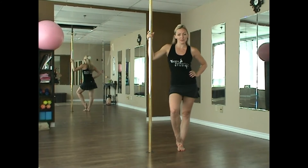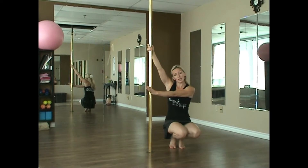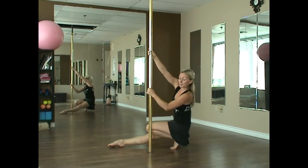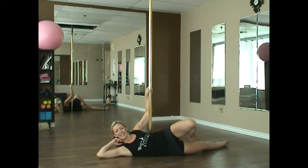This one happens from the floor, so we'll take it down. We're going to transfer our knees the opposite way. We're going to release our top pin, extend our outside leg, and lean back in a falling motion to take it to the floor, coming down to here.